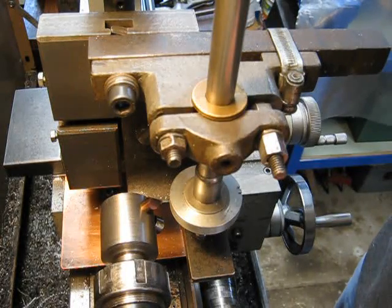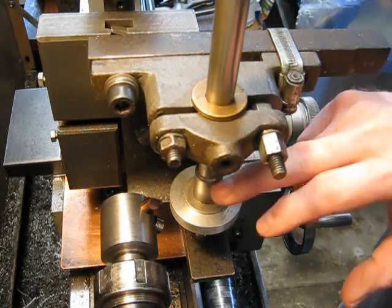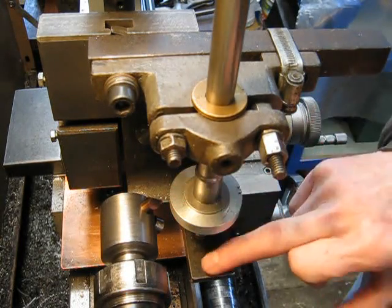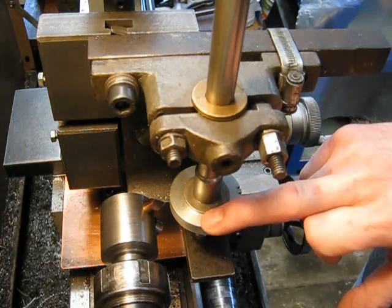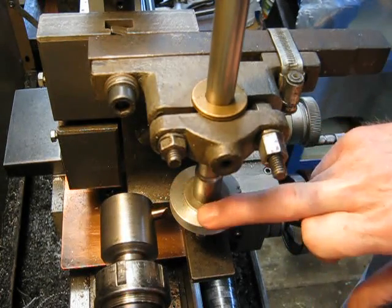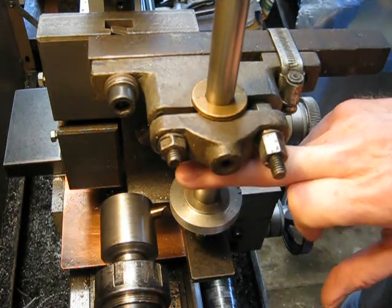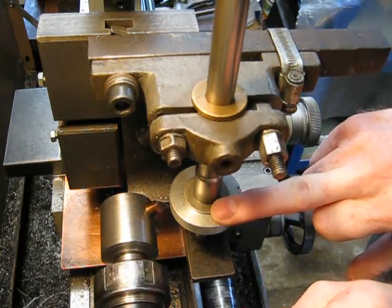I've had a couple of people ask me why I cut my gear blank from the top down. I move it from the top down, which means it's basically feeding into the back of the cutter. It seems odd, but in actual fact, that's the way I'm doing it — feeding into the back of the cutter, so the cutter is coming around like this.